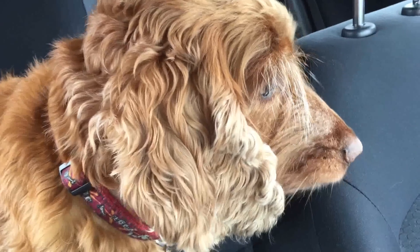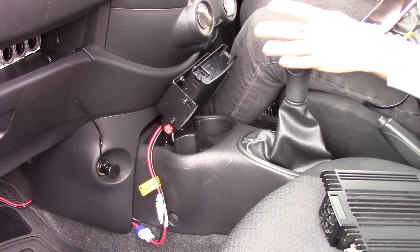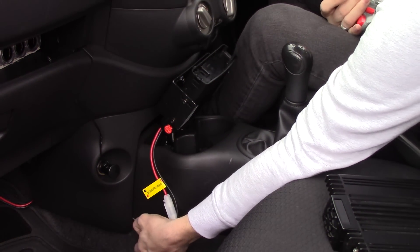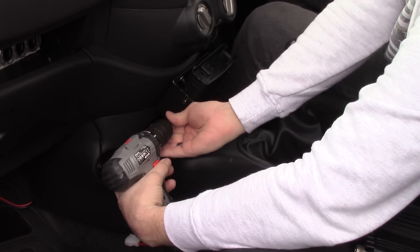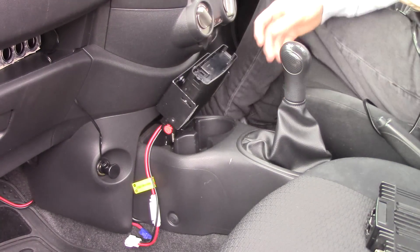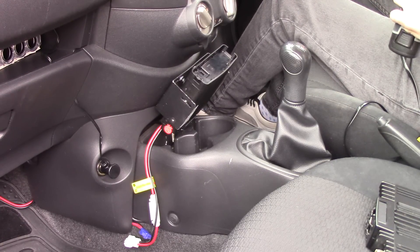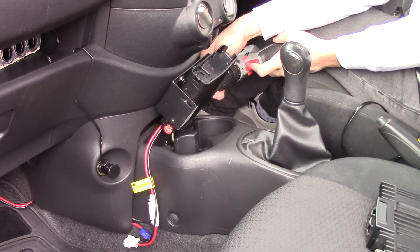We've got the dog with us today — Ruby, say hi! So we'll get this radio whipped out. I brought my electric screwdriver to make it a bit easier and quicker. We'll pull the power lead first, then do these screws. I'm glad I didn't spend too much time on a fancy install for this radio, really, because it's had to come out twice now, which isn't great.